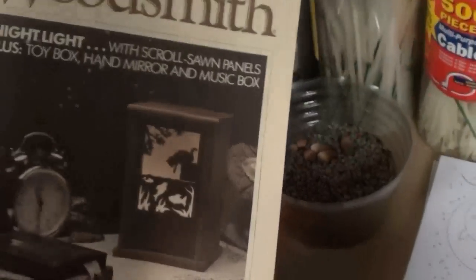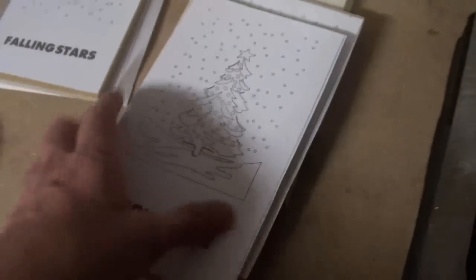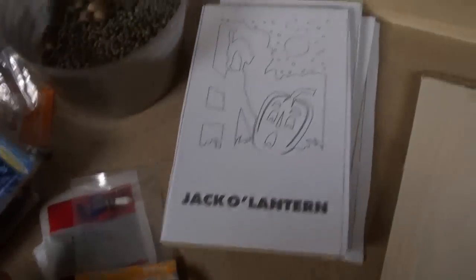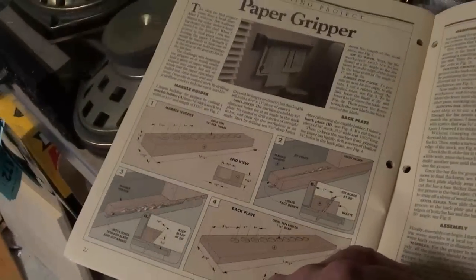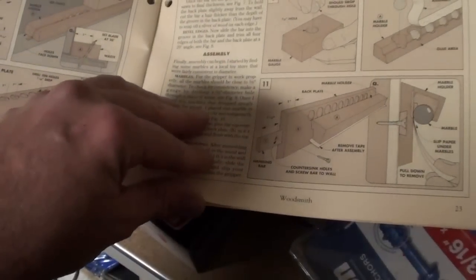I can show this now because I know this part of the video is going to be up after Christmas. These templates came with the kit — I photocopied them so I could make more. This guide tells me how big the holes are. It comes with more directions — it gives directions for a music box, how to carve the lid, and a paper gripper. I can see some use for a paper gripper and I'm going to be making that one pretty soon. It looks real easy to make.